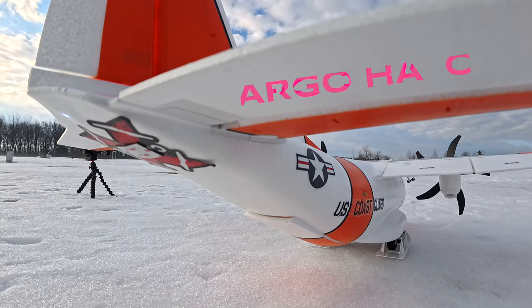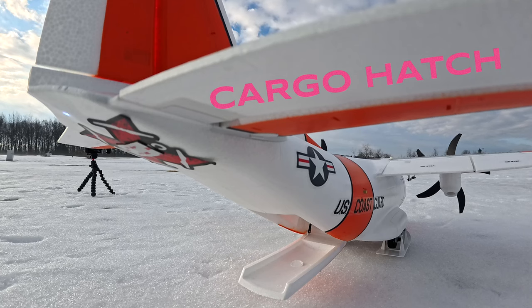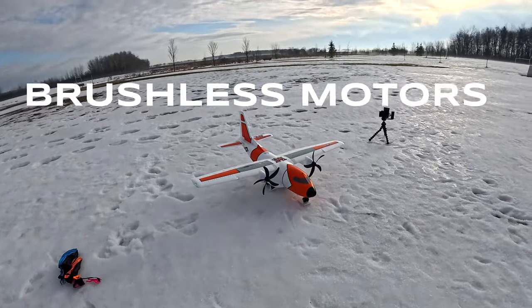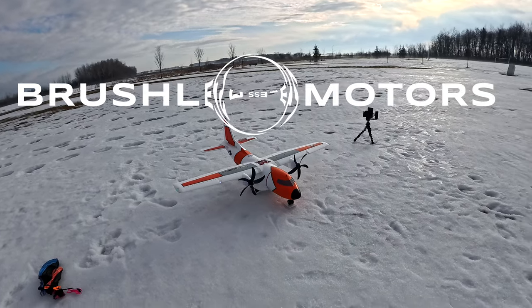Over here at the base you have the cargo bay. You put your landing gear down and it opens. You can make it open slower or fast — I keep it on fast so things come flying out faster. And up front you have your motors; they both spin inwards.